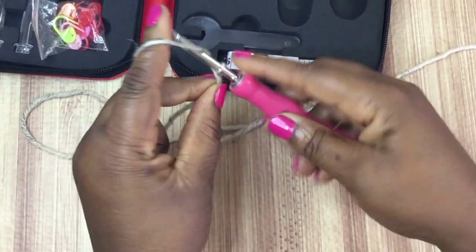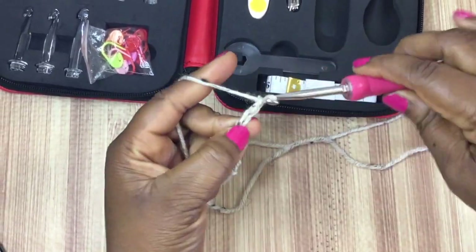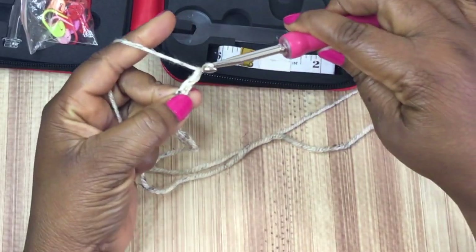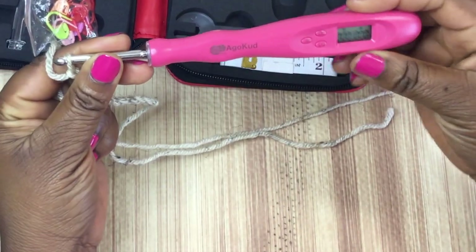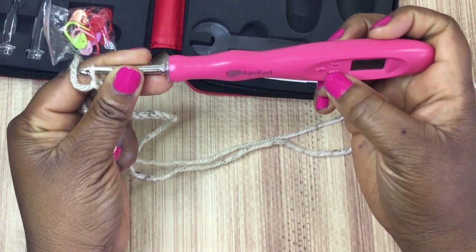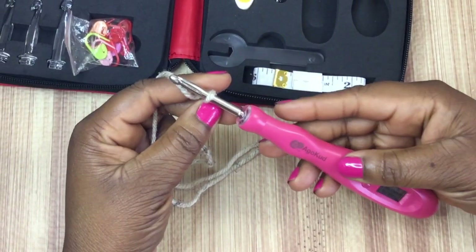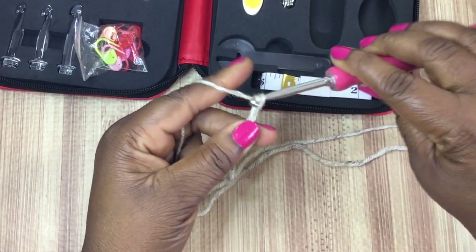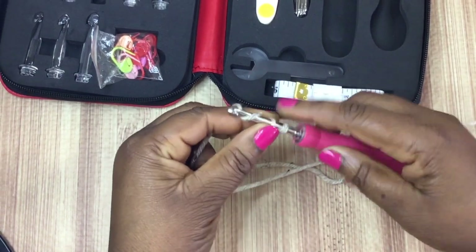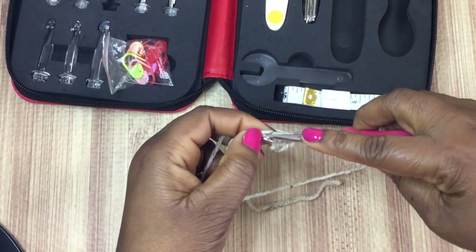Let's see how it actually counts the stitches. I'm just going to make a chain here and see what happens. I did 10 chains — let's see what happened. Okay, so I guess you have to input the stitches yourself. I'm pretty sure I didn't read that. So it doesn't actually count your stitches automatically. I feel weird about that — I don't think that's going to work for me.